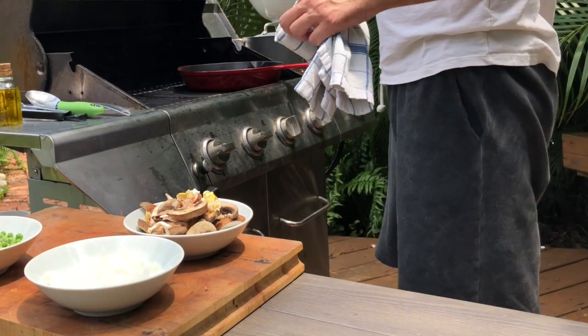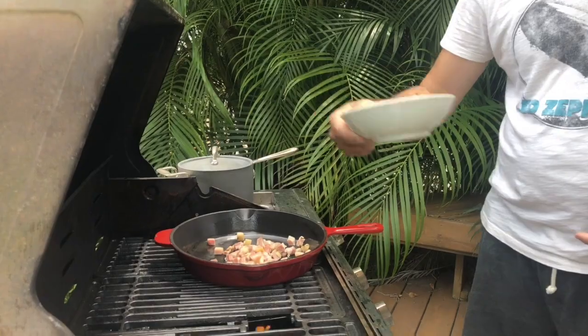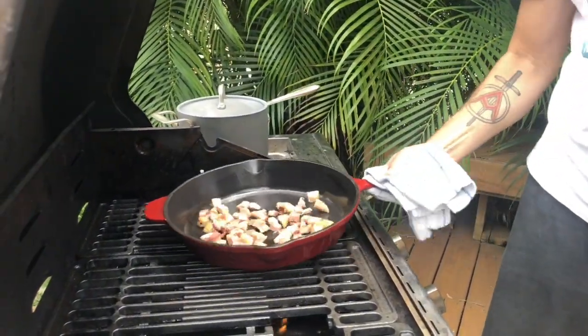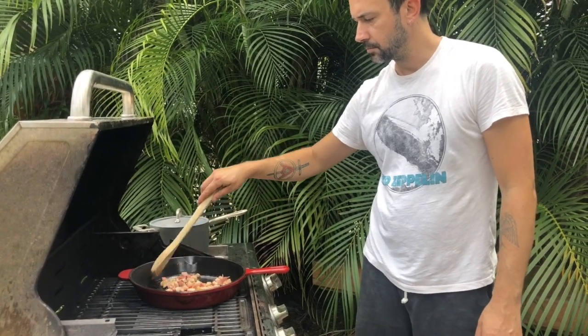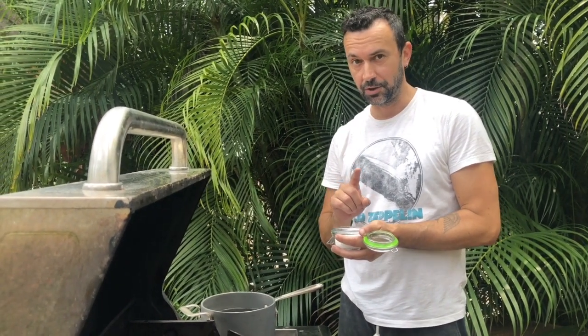Let's start cooking. The first thing we're gonna do is throw our pancetta in a hot skillet. We're gonna make the pancetta sweat and the fat it creates we're gonna keep in the pan. We're gonna separate the pancetta from its fat and throw the other ingredients in the fat — that's gonna give a whole new flavor to all the ingredients. Remember to put salt in your boiling water — always put salt when the water is boiling.